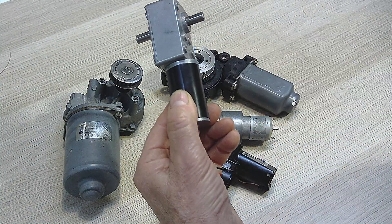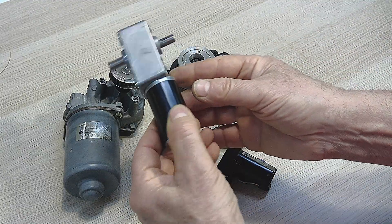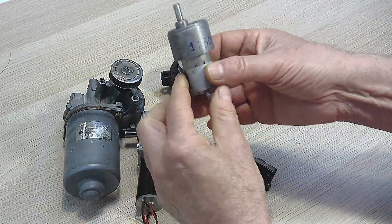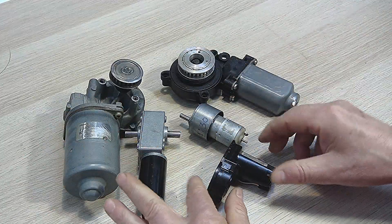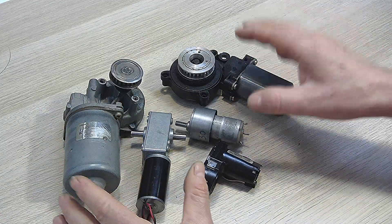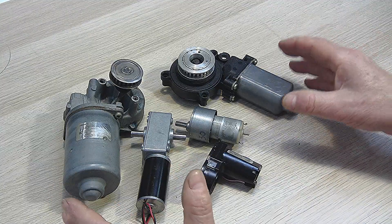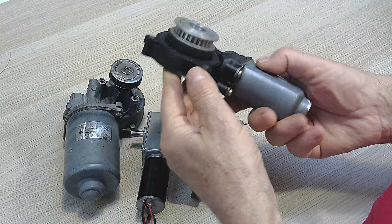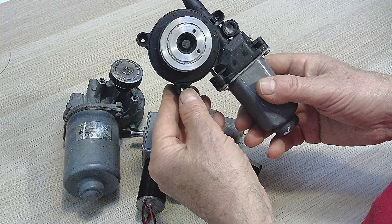This is a cheap commercial DC motor and costs about $16. This commercial one also costs about $10. They are all geared motors and therefore powerful, and they can all become powerful servos. Let's take this and turn it into a very powerful servo — I'll show you how.